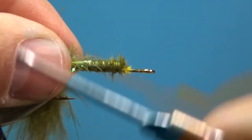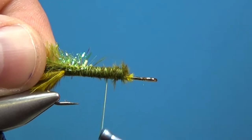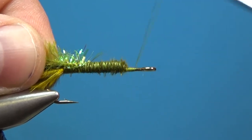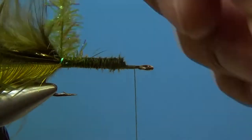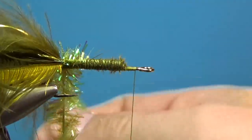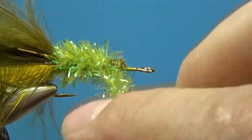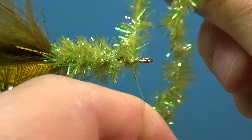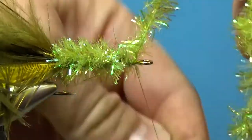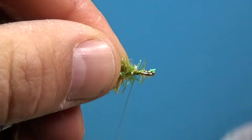Attach the cactus chenille in the same spot and make sure that's secured. Now advance the thread to the eye — notice I'm not crowding the head; I want to keep this eye fairly open since these trailer hitches have a nice wide eye so the fly will swim freely. Then wrap the crystal chenille over the top, away from us, wrapping forward to create the body. Hold that, drop the thread over about three times, and snip off the excess.